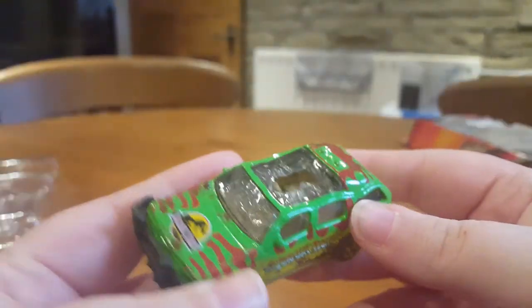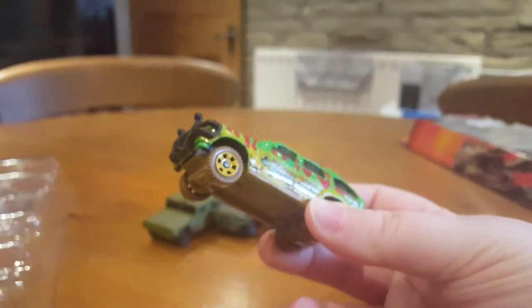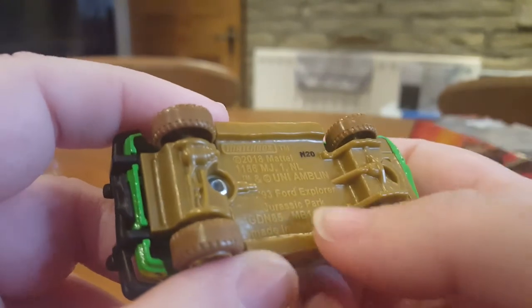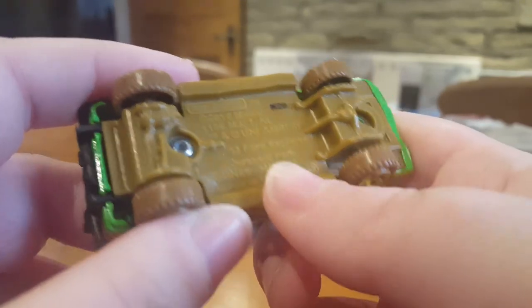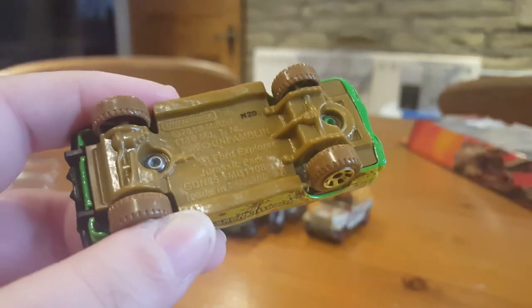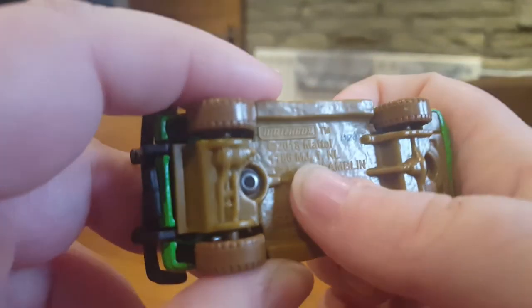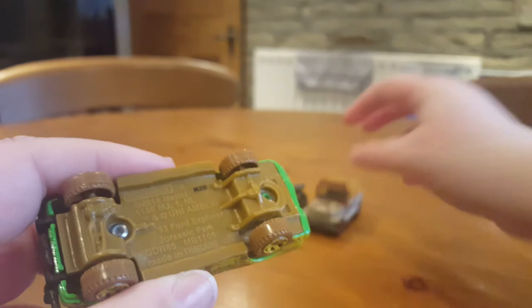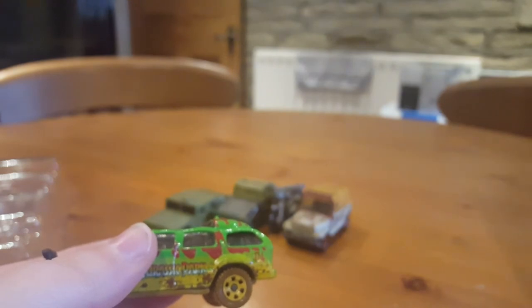And then the last one is the beat-up Ford Explorer. This is the one that the T-Rex trashes in Jurassic Park 1. So there we go — Ford Explorer, Universal Amblin, and Jurassic Park. This one actually says Jurassic Park under it. This one was made in 2018 — a 2018 car model — and then the others are 2017. So this is a 2019 pack.